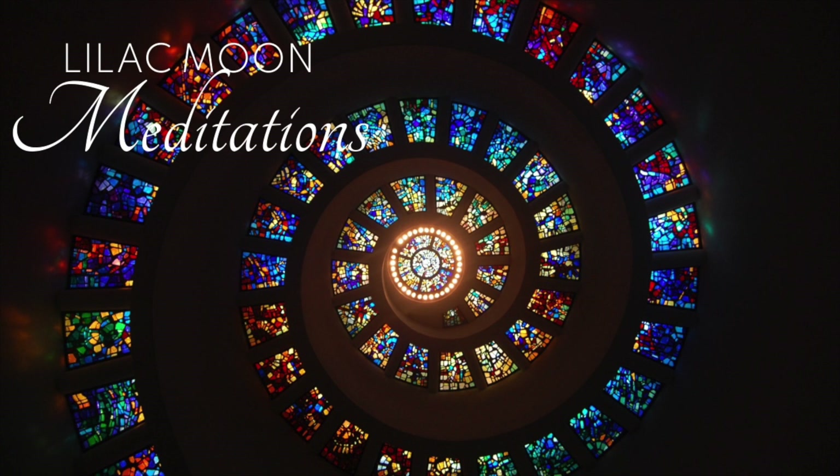Now, your throat chakra. Imagine the throat chakra's wheel slowing down and beginning to move clockwise with every inhale. You're going to do this for 3 breaths.